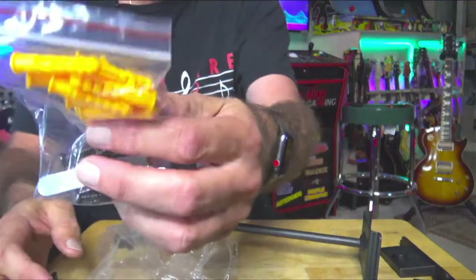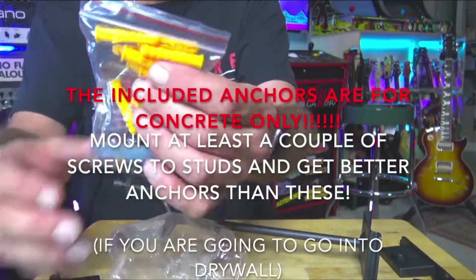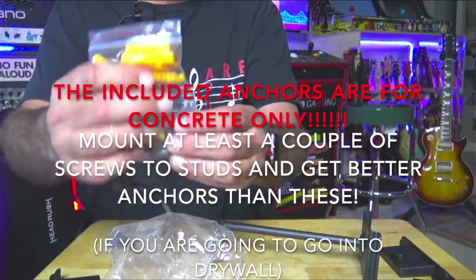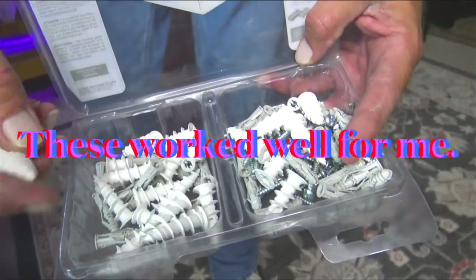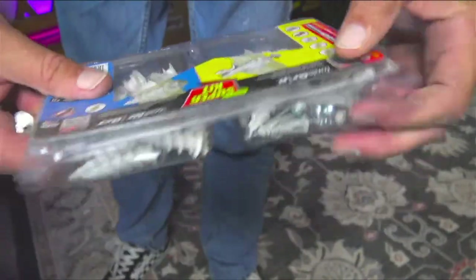Do not hang this right into drywall without using anchors. I'm even gonna try to make sure that I find a couple of studs in the wall to securely mount some of these screws from. That's the best way — finding an actual 2x4 wall stud is the best way.